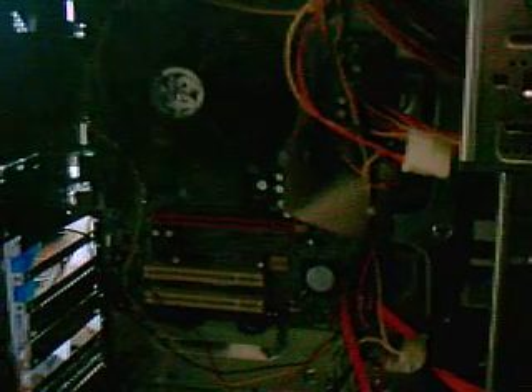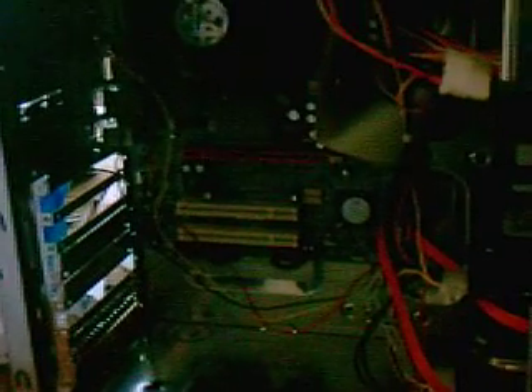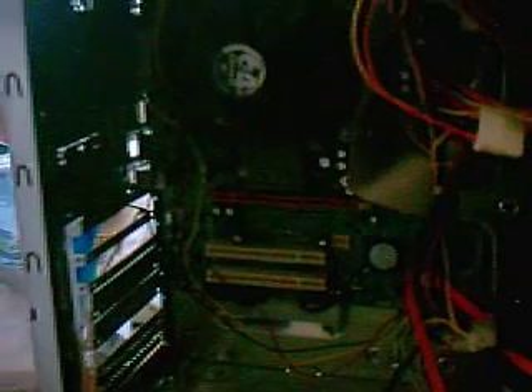Here's the continuation on my budget PC build. There's the motherboard, hard drives, CD burner, and power supply all installed. Still have to get the DVD-ROM drive and the newer video card — I decided to go with the NVIDIA GeForce 8500 GT instead of the ATI card.